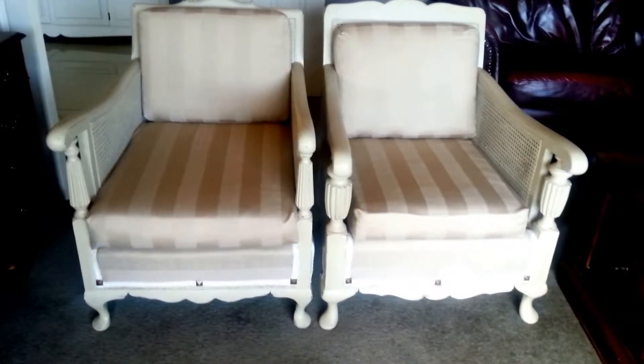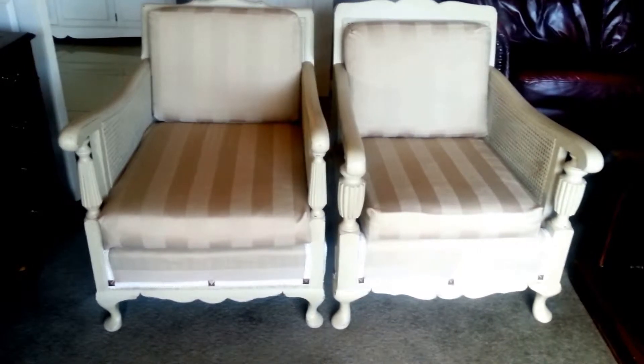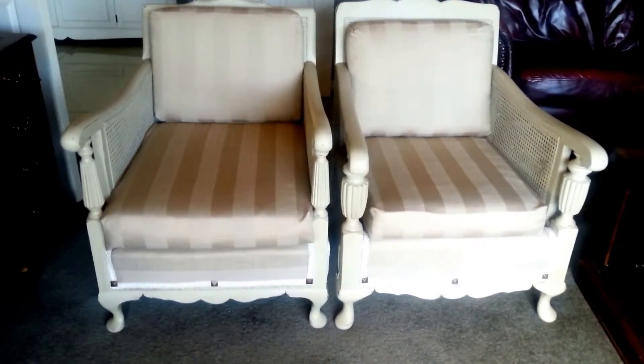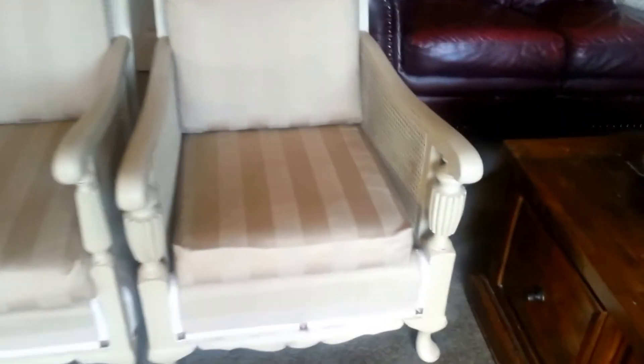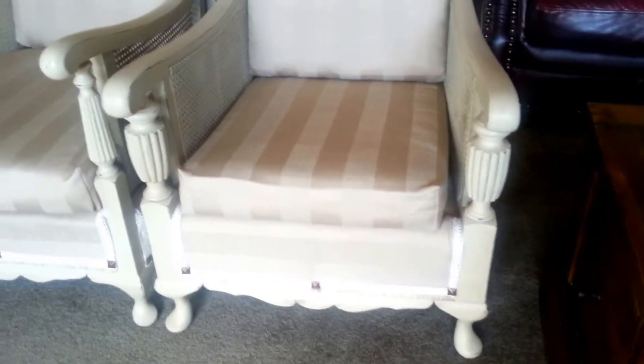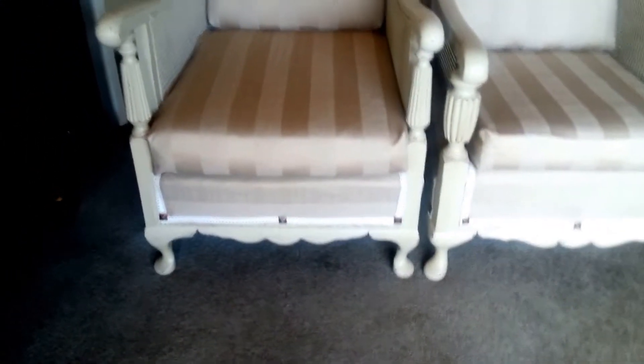Hi everyone, I'm back again just to show you the two chairs that I've done for the same client that bought the sofa. When the sofa came it included only one chair, which is this one, but I did have some other chairs in the garage ready to redo, and this one is a fairly close match.